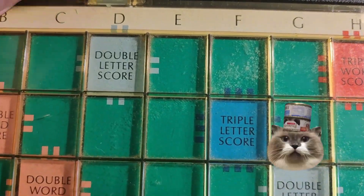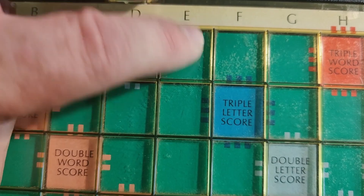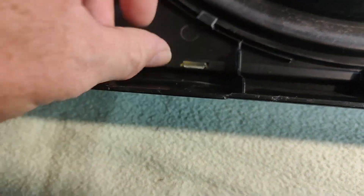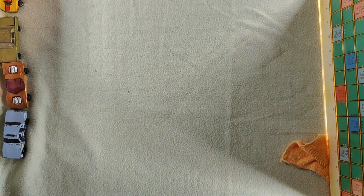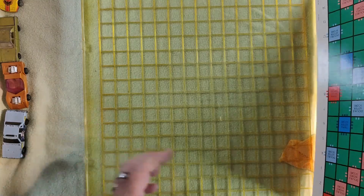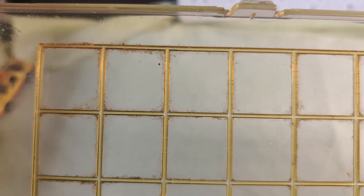You can see underneath the cover here it's a bit grubby. If I remove these clips you might be able to clean underneath it, then we'll have a go. You can take the cardboard sheet out and do that little area.